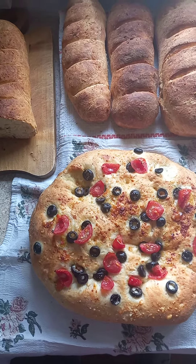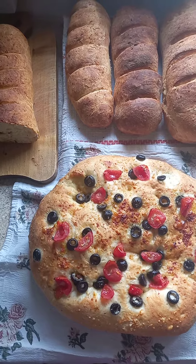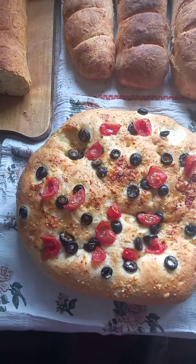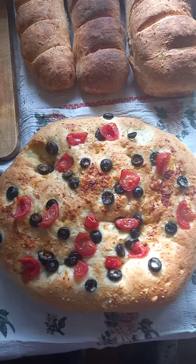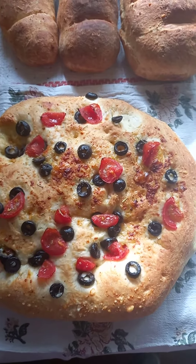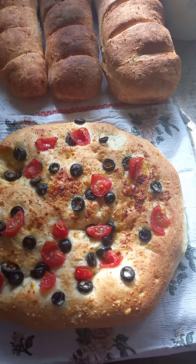Hello friends. I made some bread today. It's like rosemary loaves and kind of Italian round bread. I called it Italian just because I added some rosemary, some basil, and stuff like that, and a bit of olives and tomatoes and a very tiny bit of cheese. And it is quite simple to make.